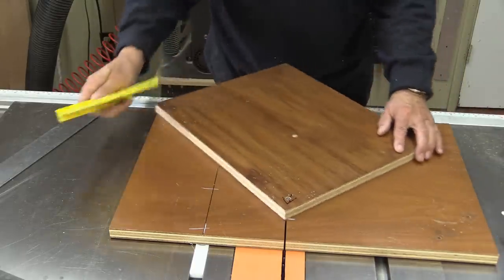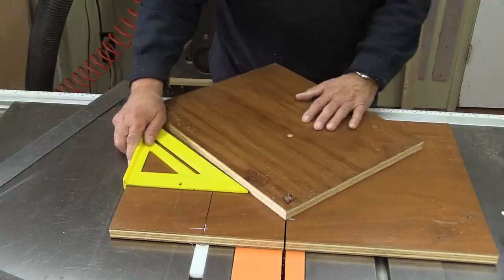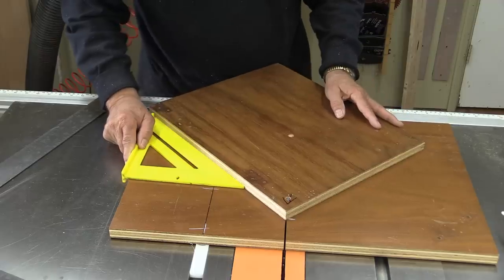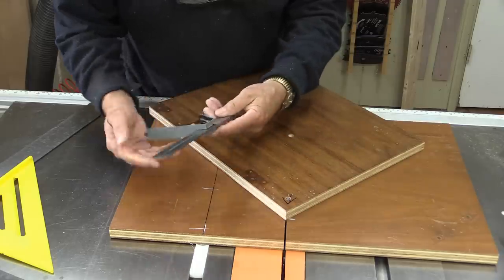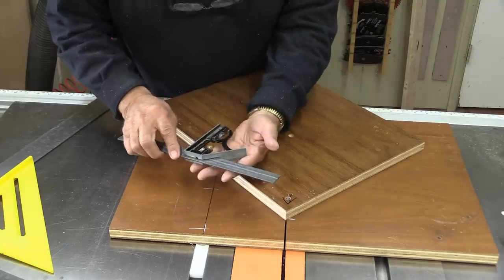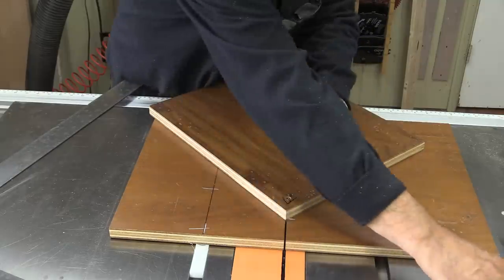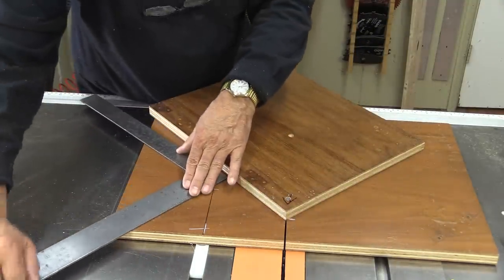Now we know where 90 degrees is, but we don't know exactly where 45 degrees is. Here's some of the issues. This particular square actually is 45 degrees — I checked it. The other thing you might be tempted to use is a tri-square. If you have a good quality one, like a hundred-dollar one, that will work. This inexpensive one, when I check it at 45 degrees, it's off by at least a degree — not good enough. What I'm going to show you today is how you can use your square to get an absolutely perfect 45-degree angle.